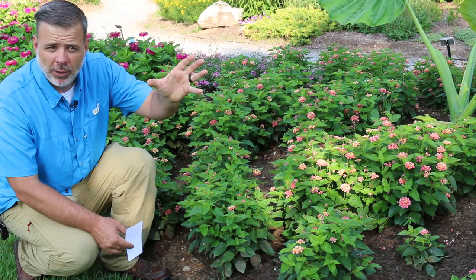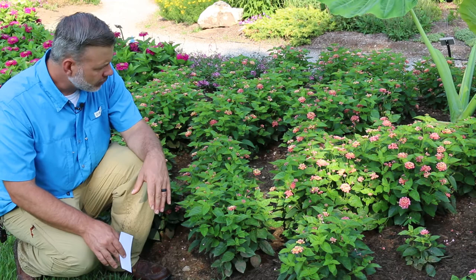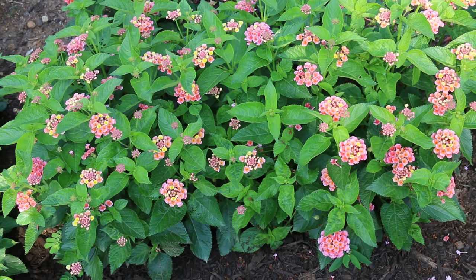Flowers are already on this kind of compact variety. Lantanas can get quite large and you can find ones that do get quite large. People will train these as trees — tropical trees — that they bring inside and take outside. But a great plant for a full sun situation.